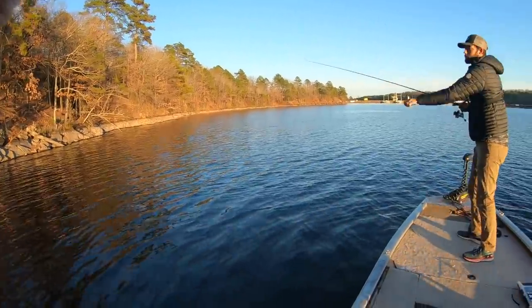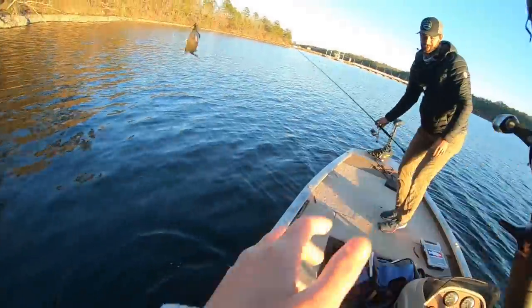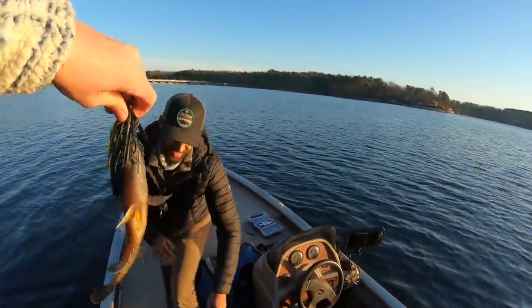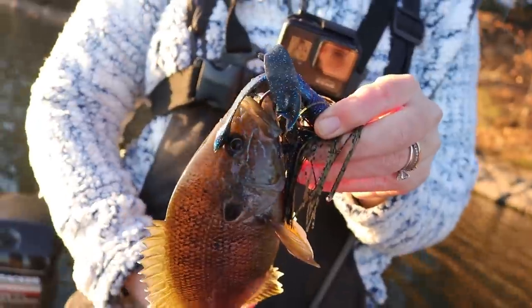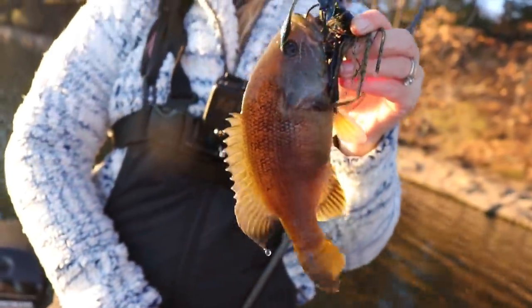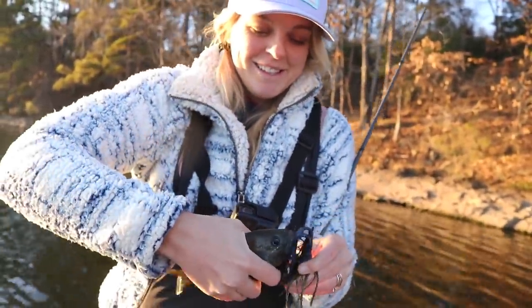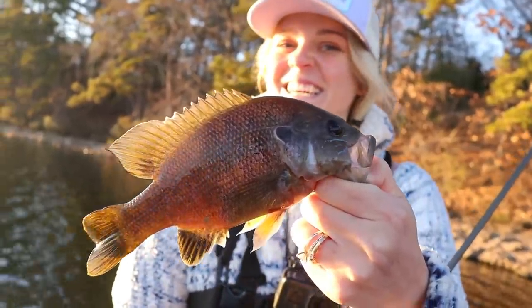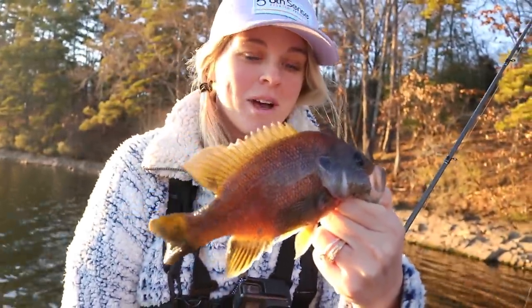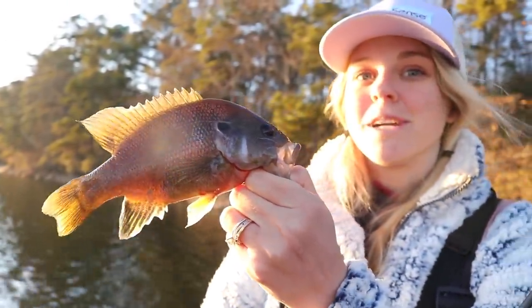Oh, I got one! Whoa — wrong species! How the heck did you catch that on a jig? I don't know, I don't care, I'm just happy to have caught a fish! Look at this — a big old green sunfish on that hybrid jig. There must be a bunch of fish stacked right here — this is the same spot where I caught the spotted bass and largemouth. I thought you had a big old bass for a second! At least I'm not getting skunked this trip.